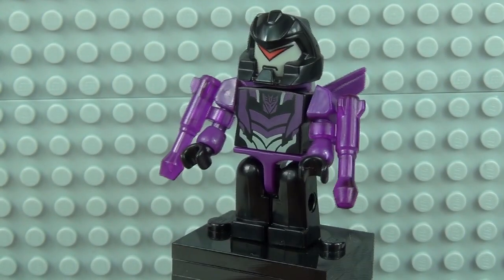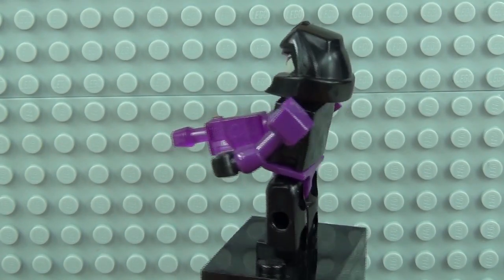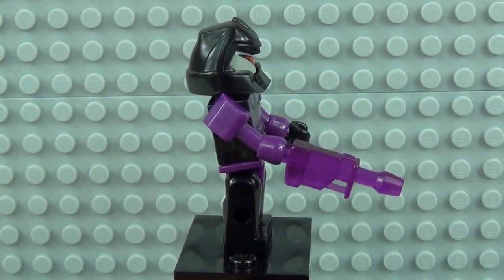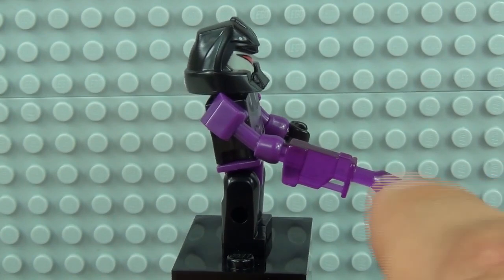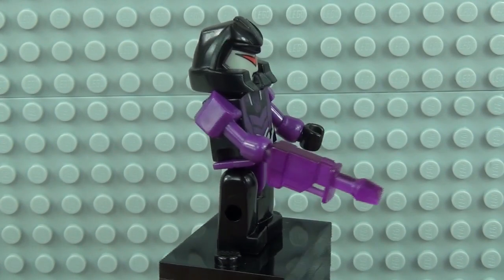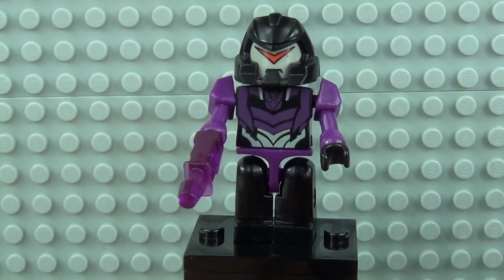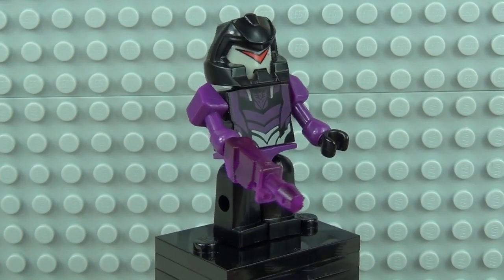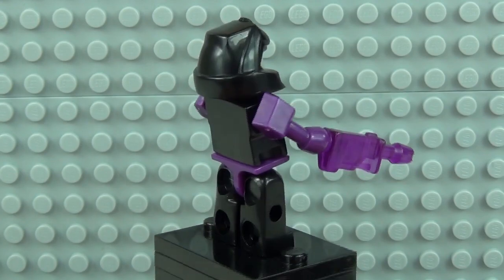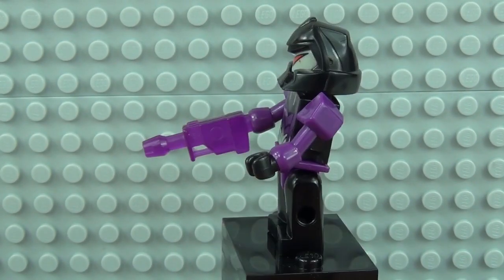The last Vehicon doesn't have any vehicle-style attachments — it is just a straight-up Vehicon. It does have the purple translucent blaster, but this goes straight into the hand as part of the arm — there is no separate hand attached to that right arm. Again we have the same face print, the same style torso printing, and the Decepticon symbol. You can see the blaster attached to the hand in the Dark Energon style. No more detail to the rear, and again the same style helmet.